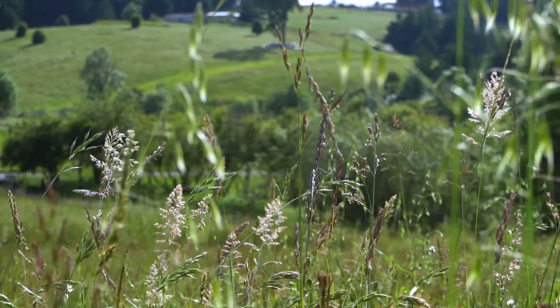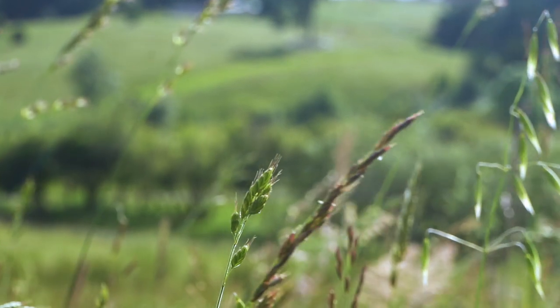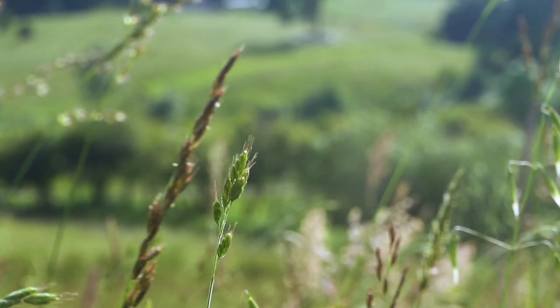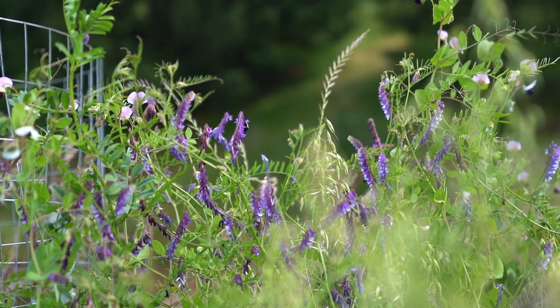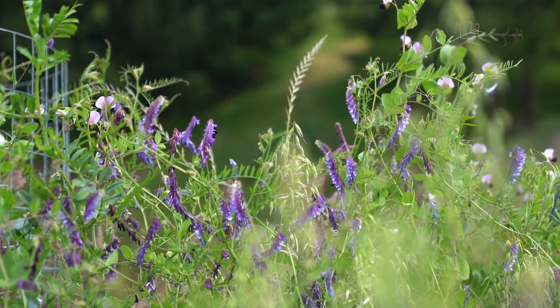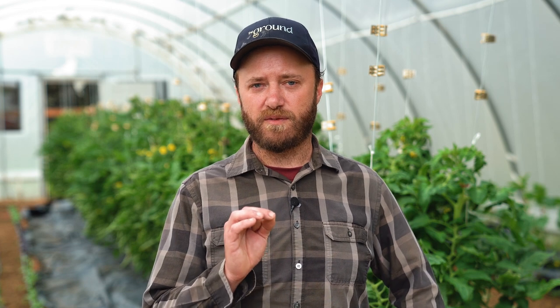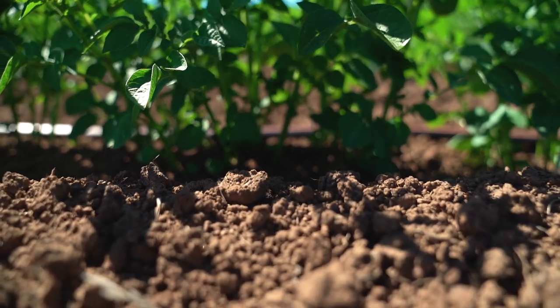The cover crops we mostly use at the ground are planted in the fall to cover the soil over winter. That tends to be an annual rye grass — rye is great because it develops a really large and deep root structure which helps keep our soil intact. Along with rye, we also tend to use some type of legume. We've used vetch or Austrian peas, and the great thing about legumes is they're able to take nitrogen from the air and fix it into little nitrogen nodules on their roots. When we work that back into the soil, it's a free and natural source of nitrogen that supplies nutrients for our plants the following growing season.